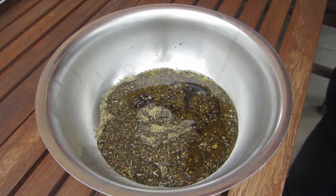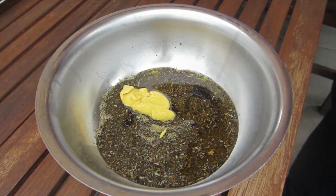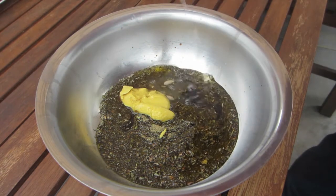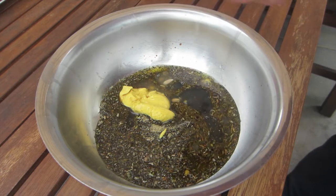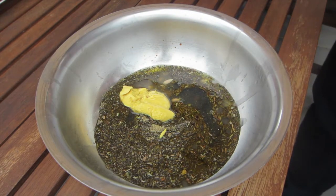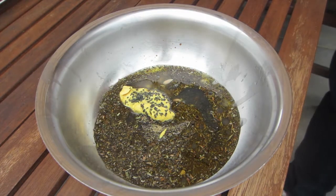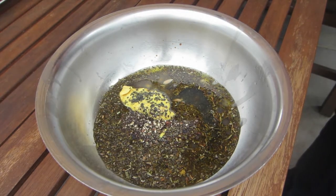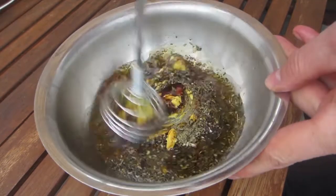Then we add some soy sauce and some Worcestershire sauce. Next we add 1 teaspoon of yellow mustard and the juice of half a lemon. Then we need some black Hawaiian salt, which is a great salt, and some freshly ground black pepper — in this case it's Tilly cherry pepper, one of my favorite peppers.